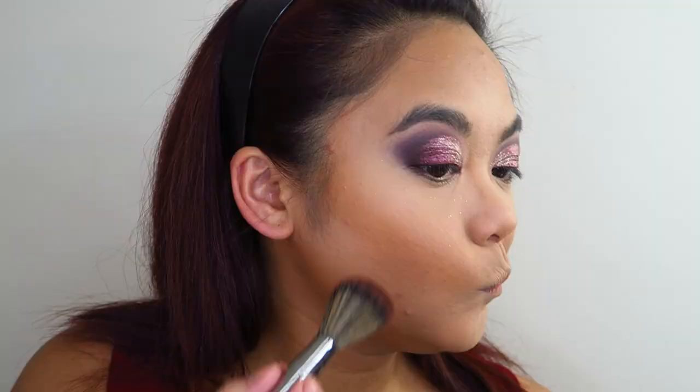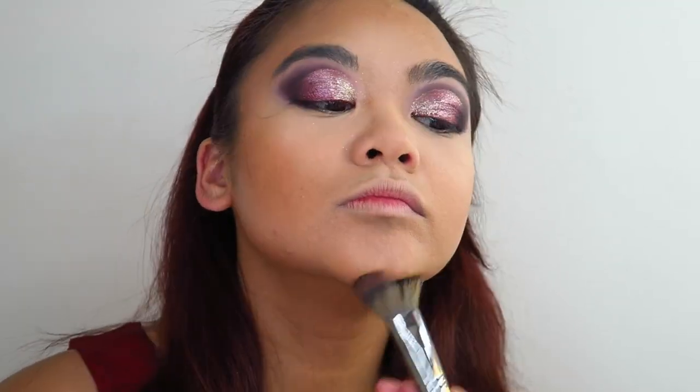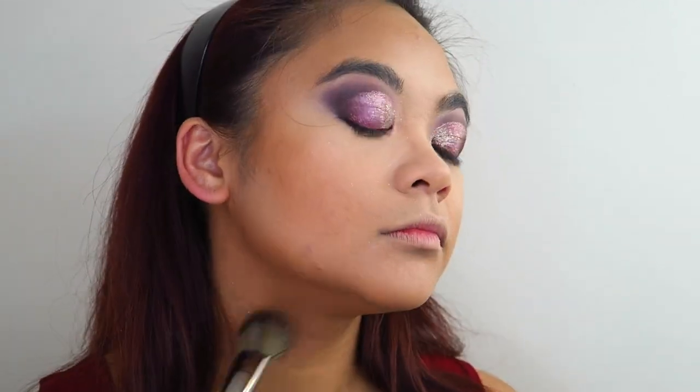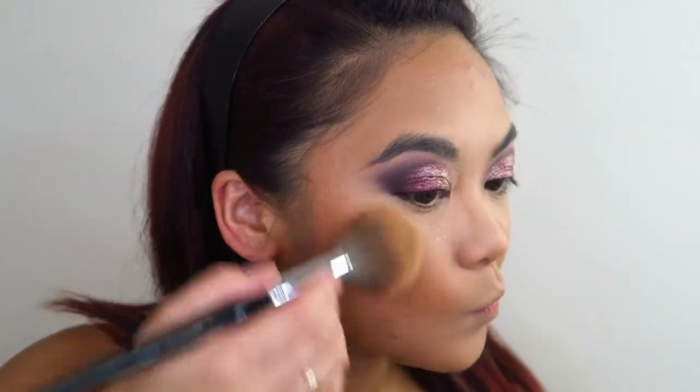For a bit of light bronzer, I'm going to be using my Maybelline City Bronzer. For blush, I'm using my Juvia's Place Blush in the shade Serafina. And to highlight my face, I'm using the Maybelline Master Chrome Highlighter in the shade Molten Rose Gold.